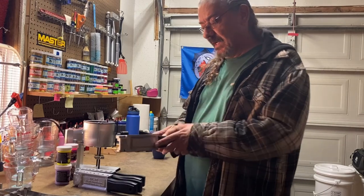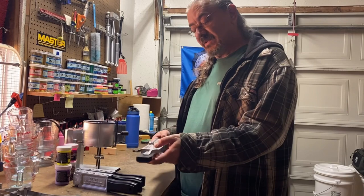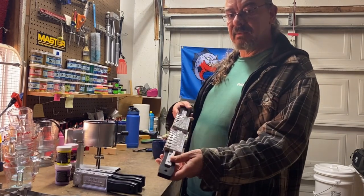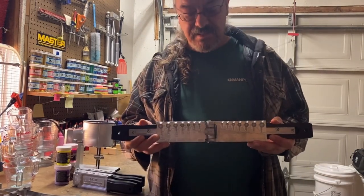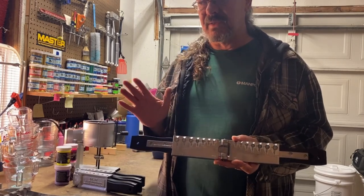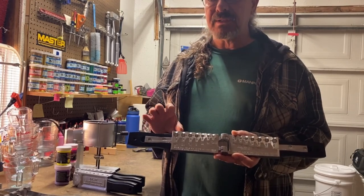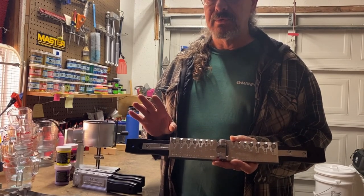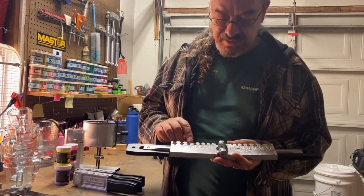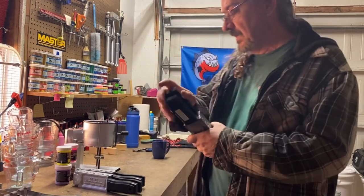Let's talk about the molds. I bought three of them. This one is just your typical round head mold, and all three of the molds that I got — since I don't know whether this is going to take off or not — I bought stuff that I would use myself. That includes the powder paints. I use round head jigs, so this one has seven different sizes in it, and every one of the molds has different sizes.